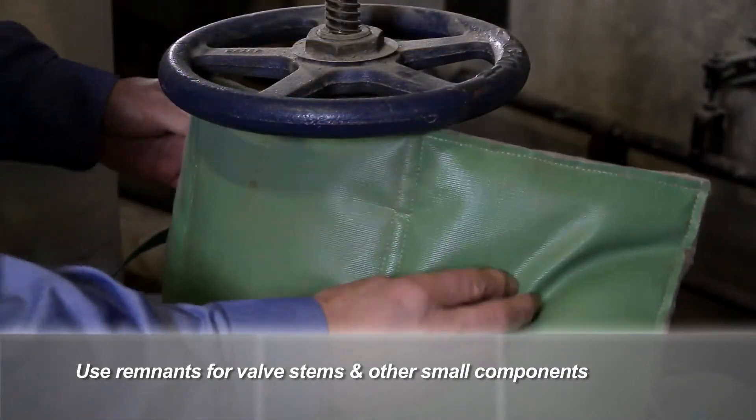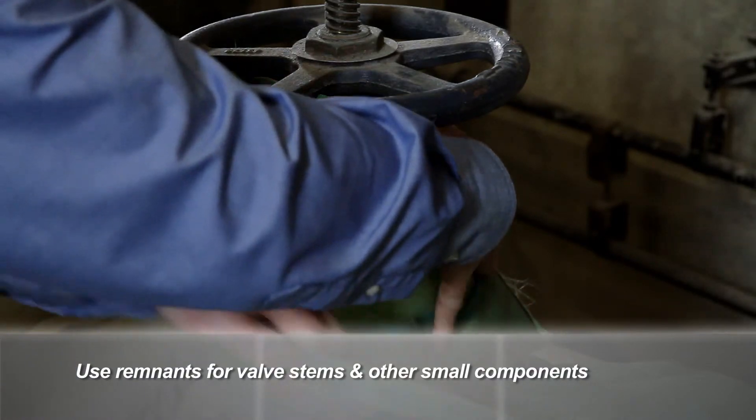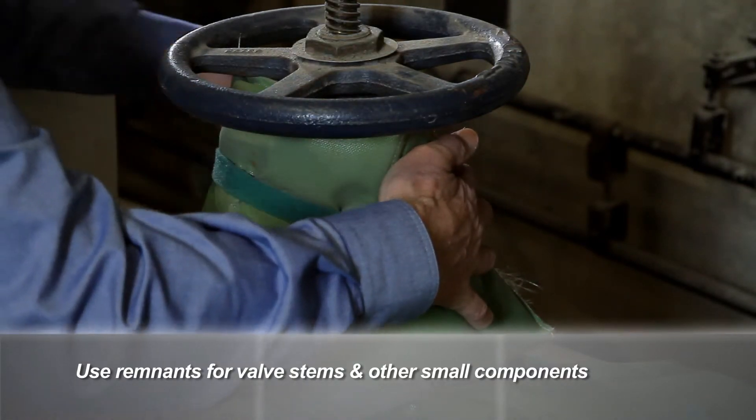With cut and wrap, nothing goes to waste. Smaller or shorter segments can be wrapped around the tops of hot valve stems for additional safety and heat loss savings.